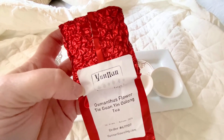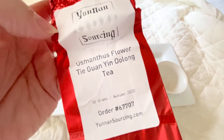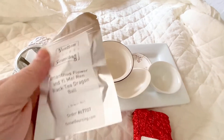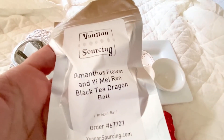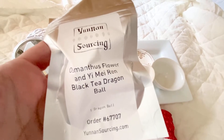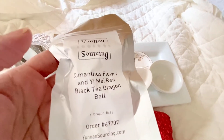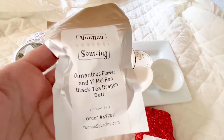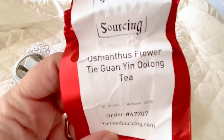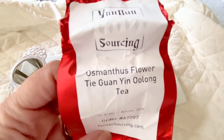So this was an easy choice for what to try next — I have to get rid of this packaging! I'm going to be trying this Osmanthus Flower Tie Guan Yin Oolong tea, and the other one I got is this Osmanthus Flower and Yimei Ren Black Tea Dragon Ball — it's actually a ball in here. I like the packaging on that one since it doesn't have much coloring. My goal right now is to learn what this osmanthus flower tastes like. I've had Tie Guan Yin before and I've been reviewing my notes on that.